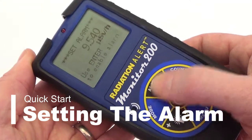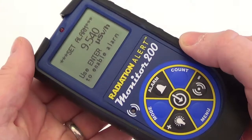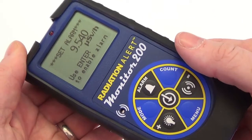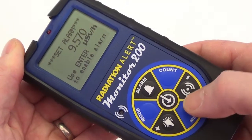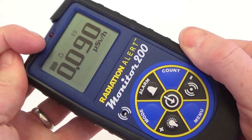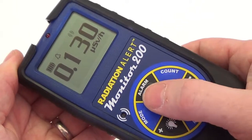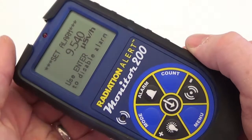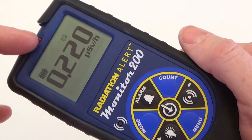To set the alarm, press the alarm button. The unit of measurement shown on the set alarm screen will reflect the unit of measurement last selected from the mode screen. Use the plus and minus buttons to scale to the desired alarm level and press enter. You'll now notice an alarm icon at the top of the LCD indicating that the alarm is on. To deactivate the alarm, press the alarm button again and follow the on-screen prompts. Press enter to disable the alarm and you'll notice that the alarm icon has now disappeared.